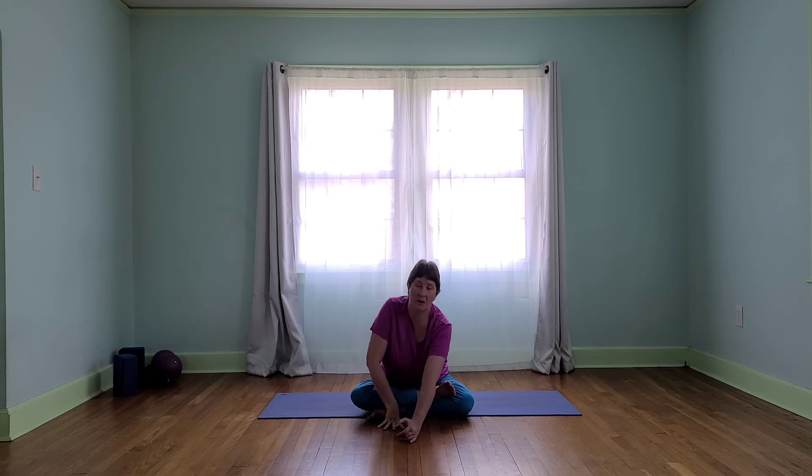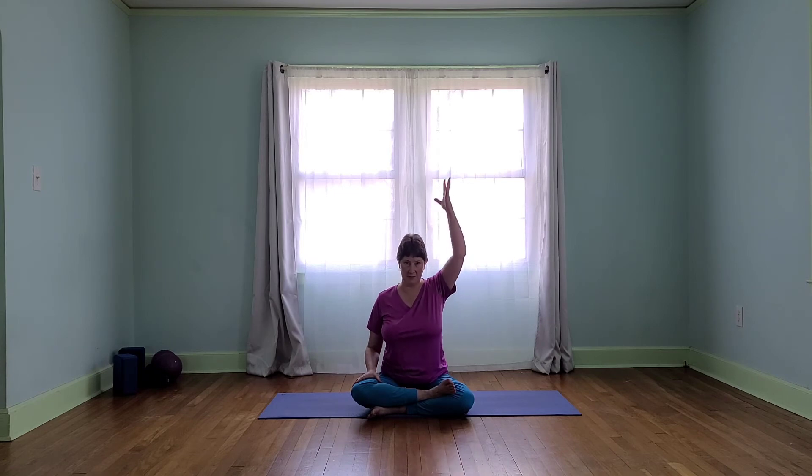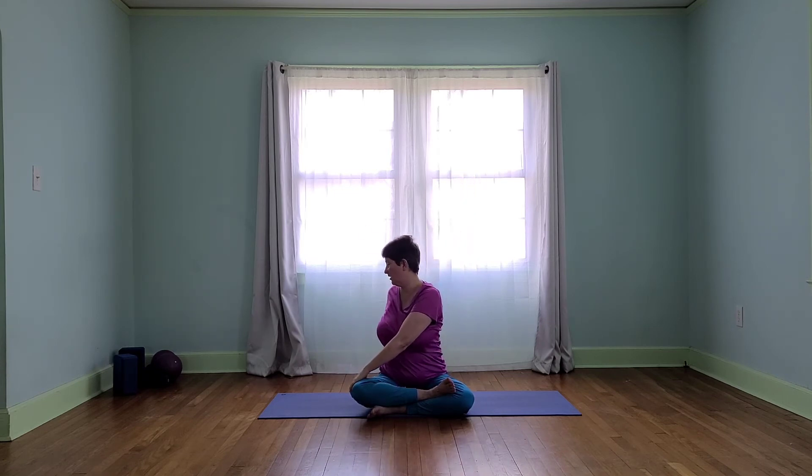Let's go ahead and sit up. We can keep our legs the way they are or adjust them to whatever is comfortable. Whichever leg we've been working on, we want to take the opposite arm up and do an easy twist from whatever variation on the legs is most comfortable. Thinking about lifting our spine, top of the head toward the ceiling.